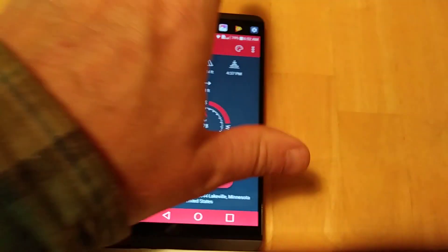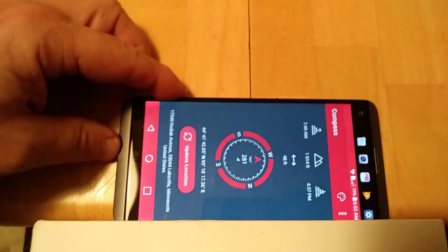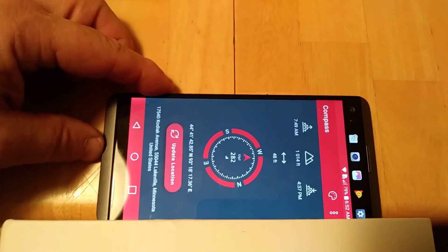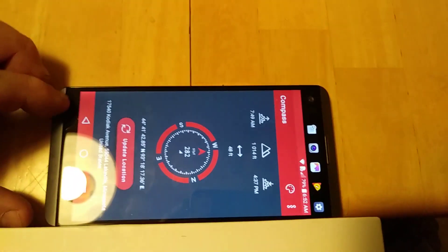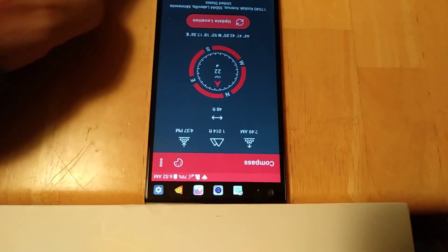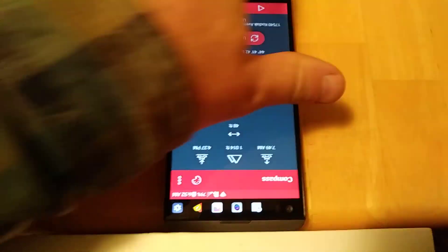Even when I rotate my phone 90 degrees and keep it up against this edge here, it's reading 280 when it really ought to be 270. And if I go 180 degrees from where I started, it should be reading due north — it's actually off by 22 degrees.